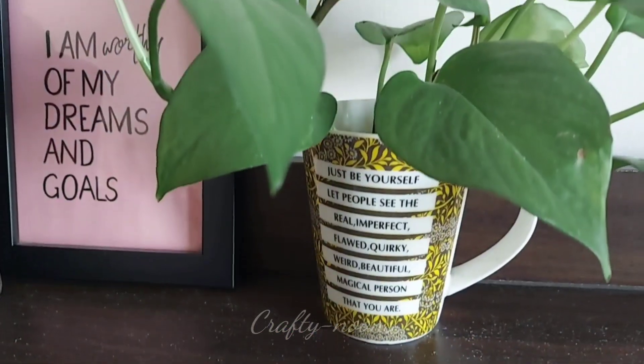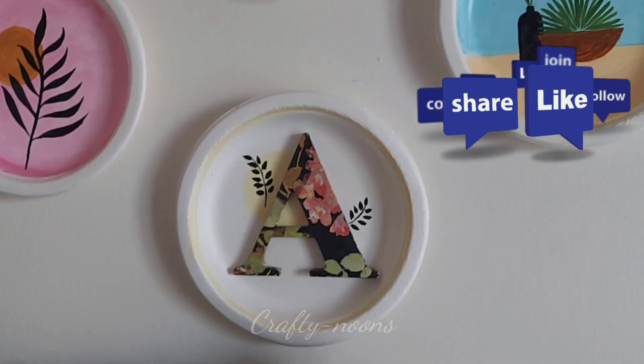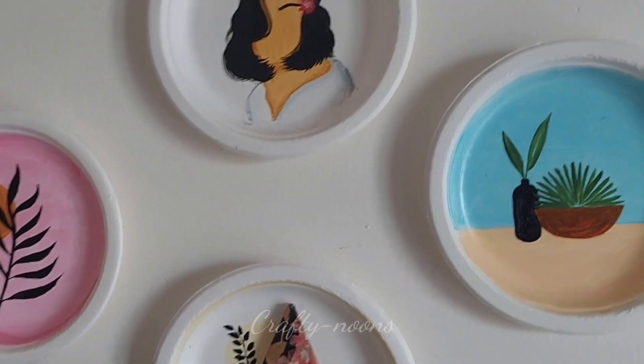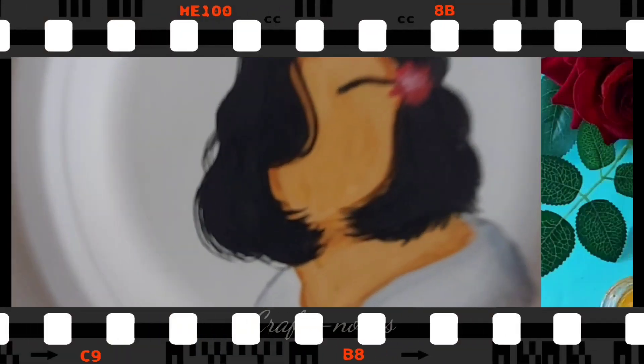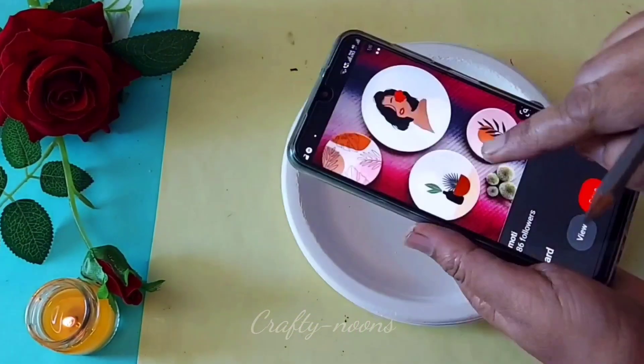Don't forget to like and share the video. If you are watching for the first time, please don't forget to subscribe to my channel. So guys, without any further ado, let's jump into the video. In these paintings I am going to use these kind of disposable plates.